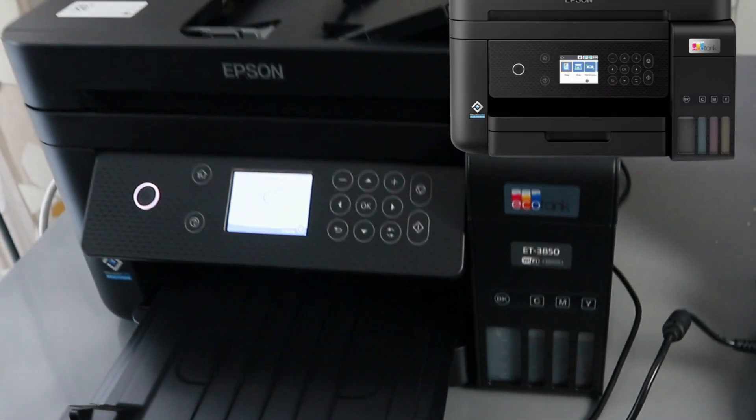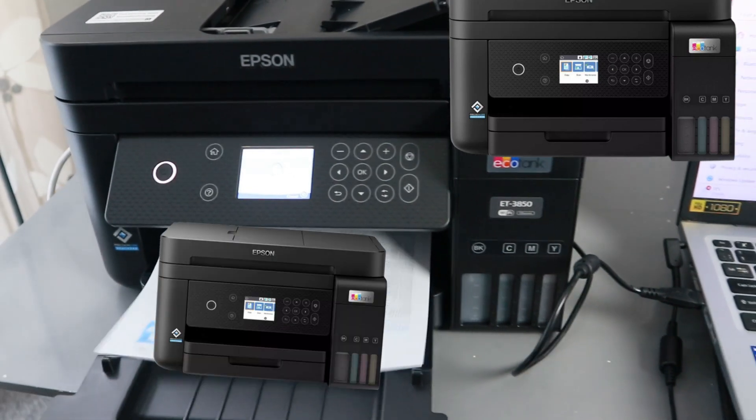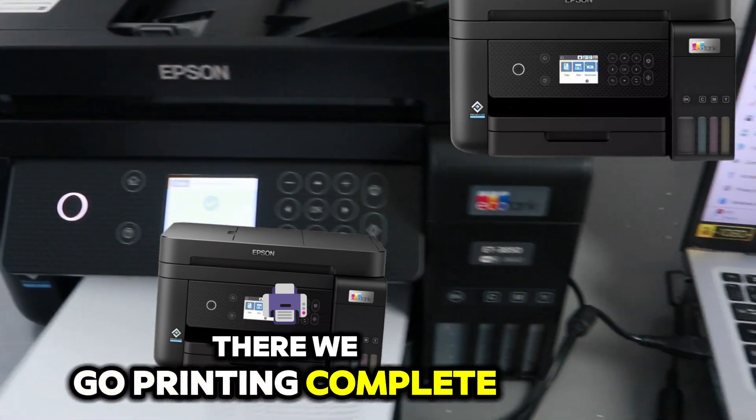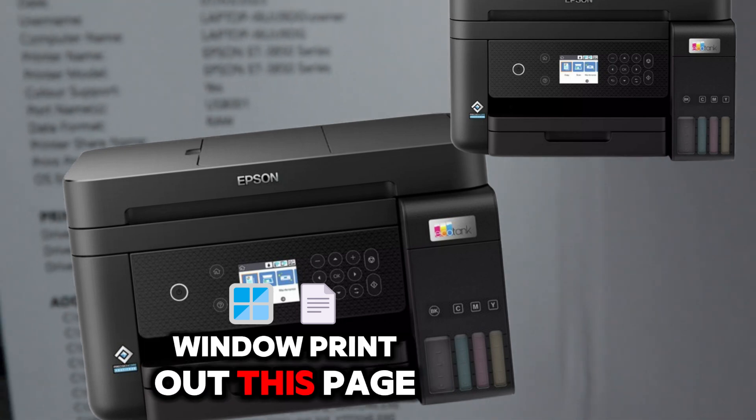Now it's printing. Here we go — printing complete. Windows printer test page.